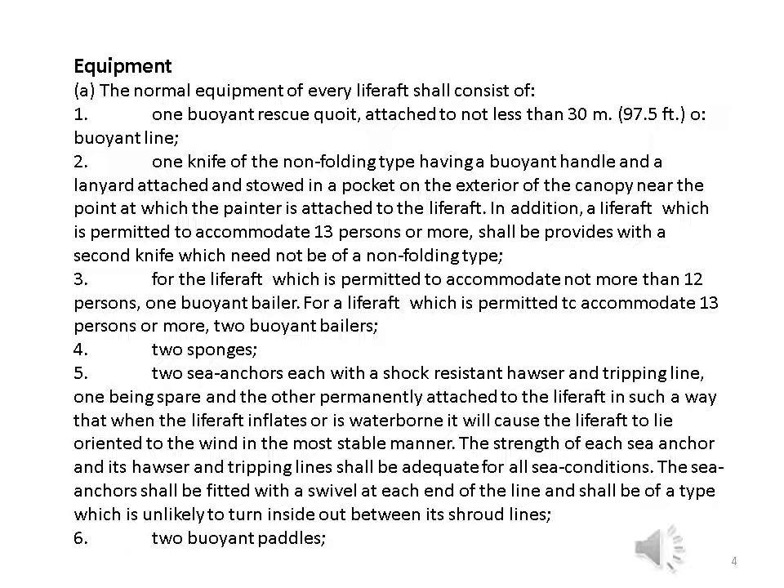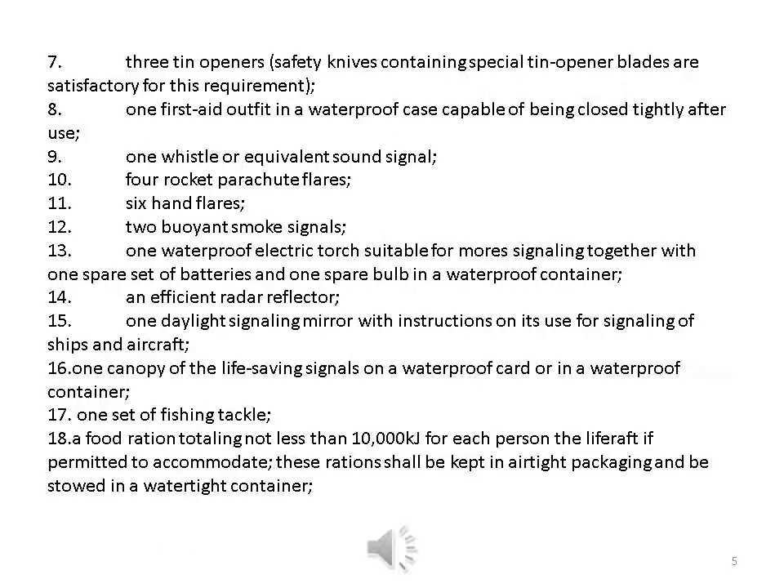For a life raft permitted to accommodate not more than 12 persons: one buoyant bailer; for a life raft permitted to accommodate 13 persons or more: two buoyant bailers; four — two sponges; five — two sea anchors, each with a shock-resistant hawser and tripping line, one being spare and the other permanently attached to the life raft so that when the life raft inflates or is waterborne it will lie oriented to the wind in the most stable manner. The sea anchors shall be fitted with a swivel at each end and be of a type unlikely to turn inside out between its shroud lines.